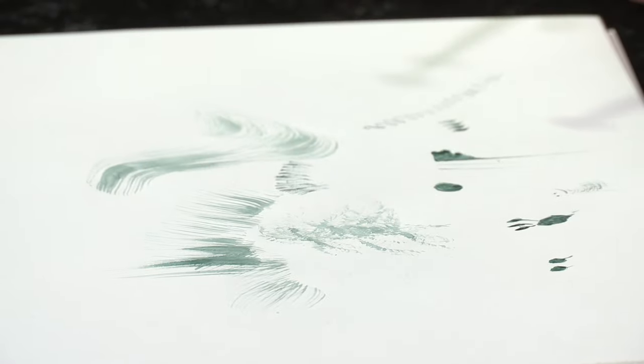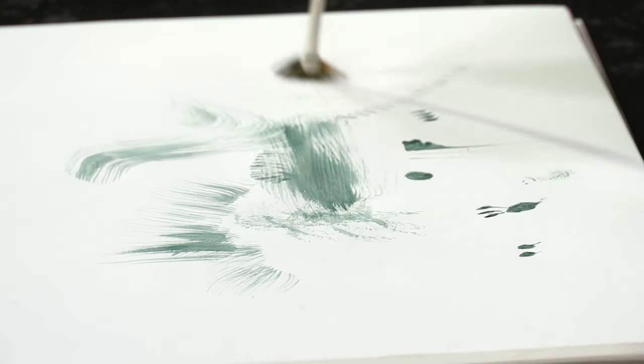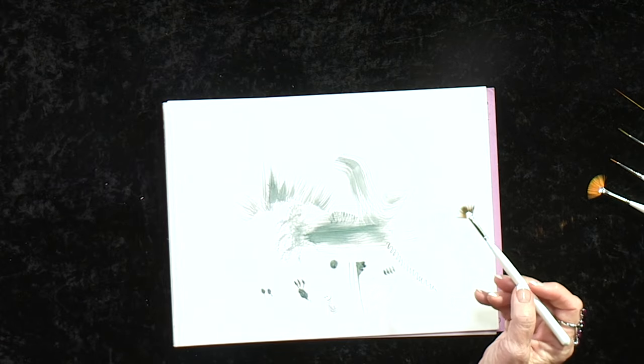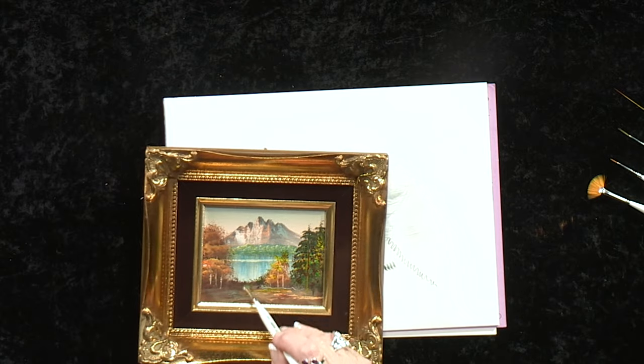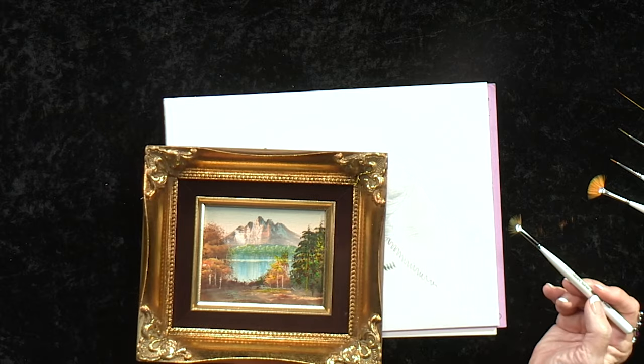The fan blends nicely, giving you a very nice horizontal effect for water and sky, and it paints clouds — such as I've done here, pulling down shadows in the water and blending the sky.